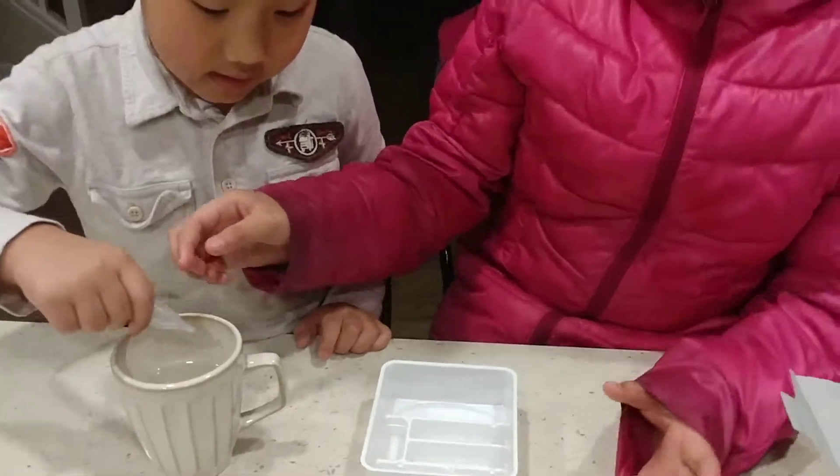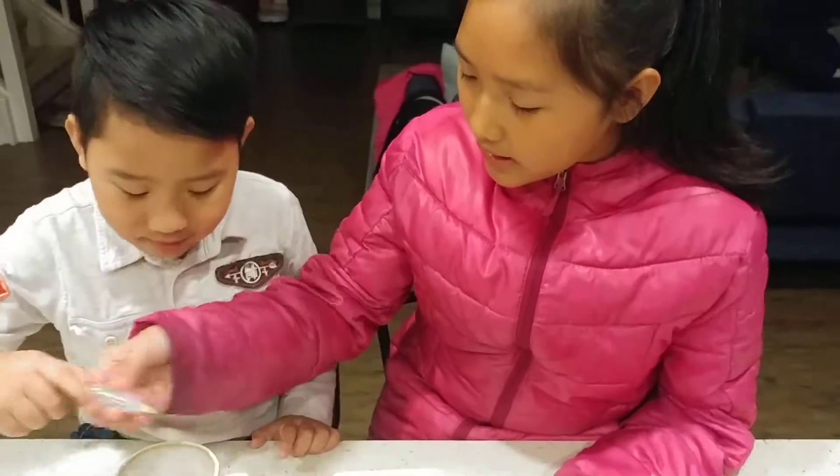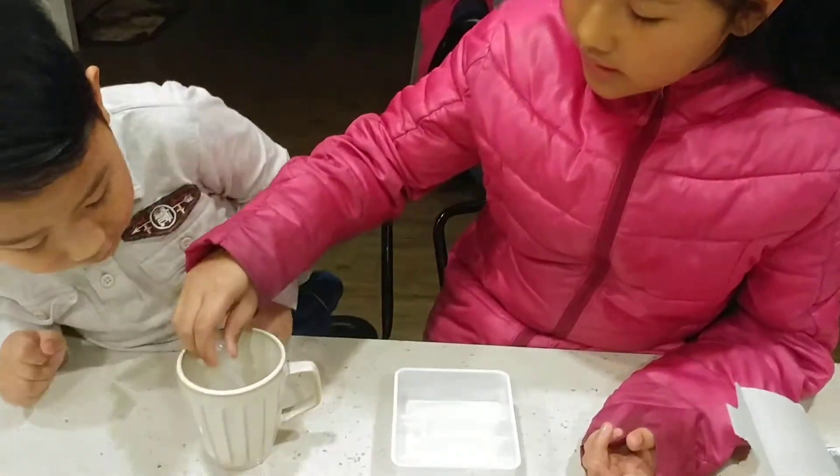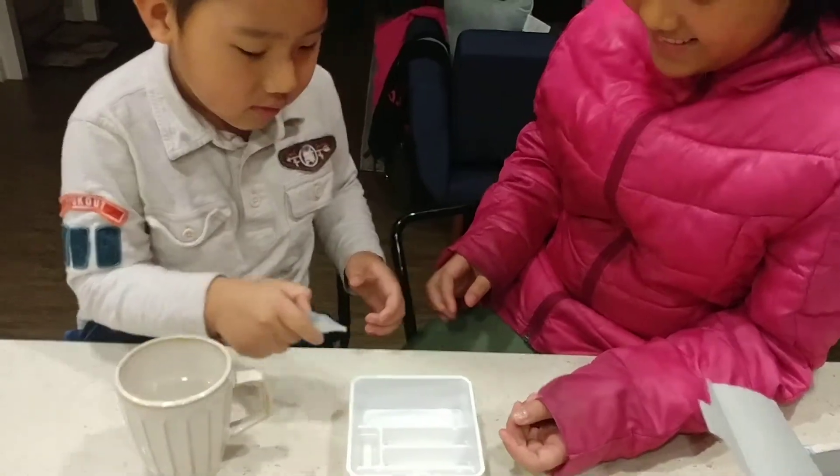Okay, now put a little bit more. What? I don't know. There. I'm shocked. Squeeze it out. I'm shocked.